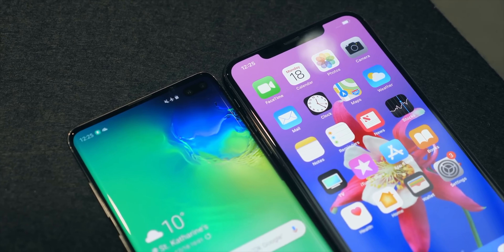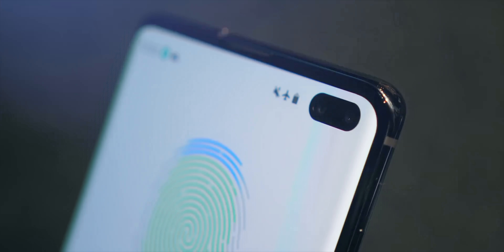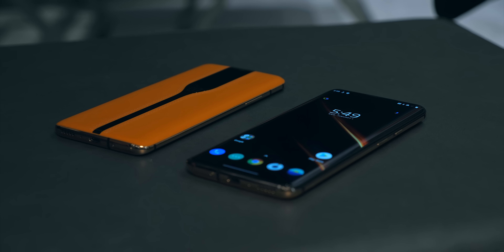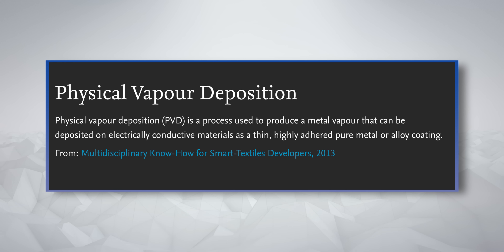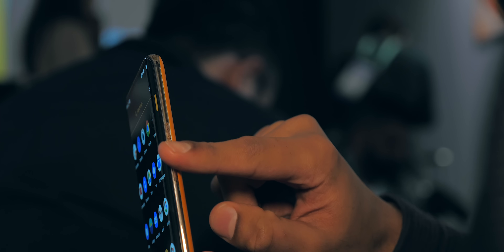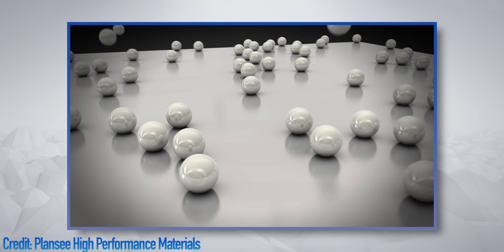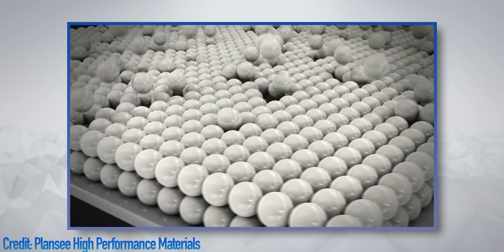A normal, modern smartphone will usually have a stainless steel frame or an aluminium frame, but with the Concept One, OnePlus started with this, and then used a process called physical vapour deposition to add a thin film of pure gold on top of it. Solid gold is converted to a vapour, the vapour sticks to the phone's rim, and then becomes solid again.